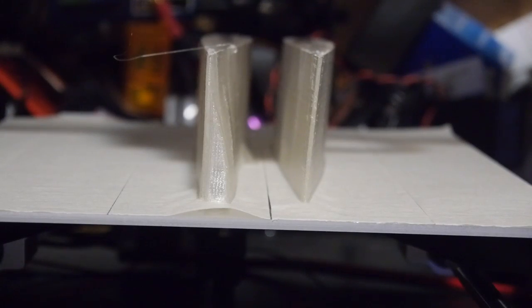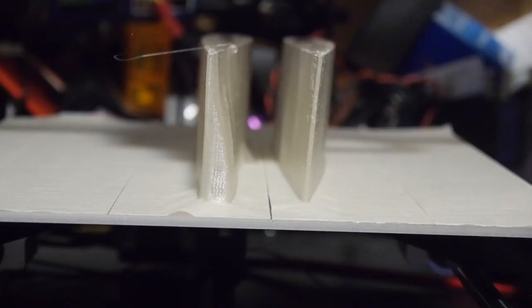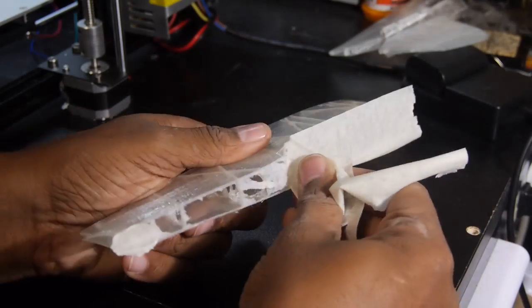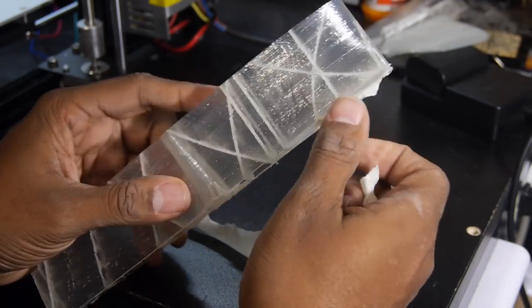Well, the cake still didn't taste quite right, as even the included tape not only lifted off the bed, but also horribly stuck to the parts and was rather difficult to remove. But I had one more thing to try.